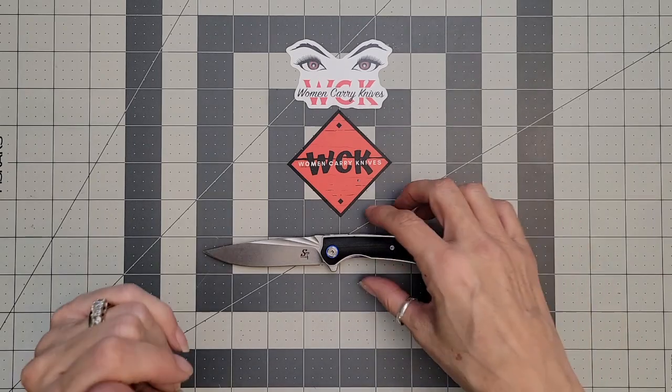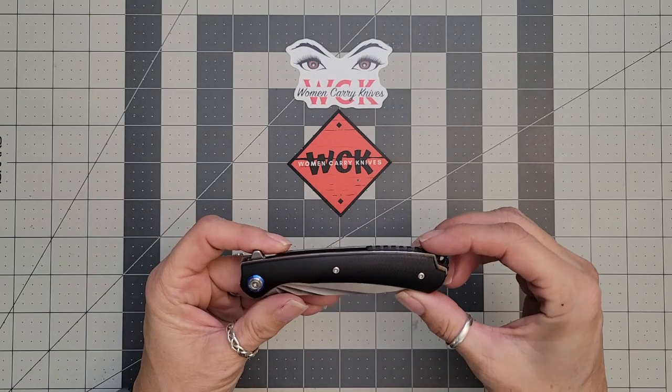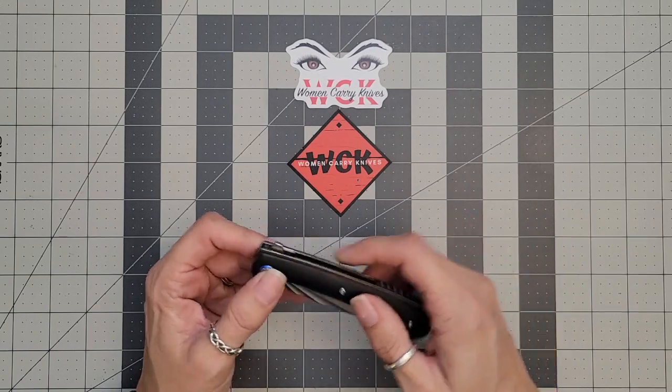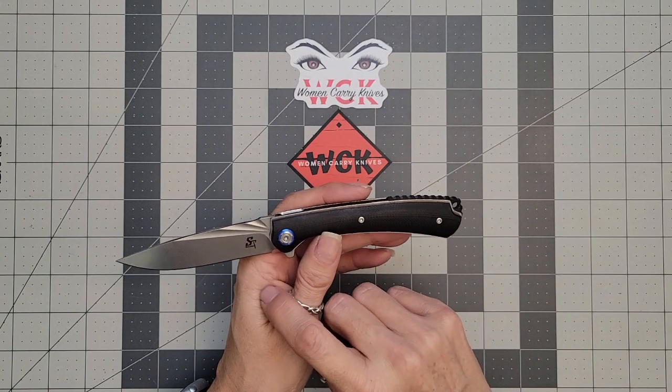Sativian kind of does that, and I really like it. I love this little pop of color here, this little bit of blue on there — it just makes it look so nice. Let's get into it. As I said, it's 14C28. This one happens to be the black G10.